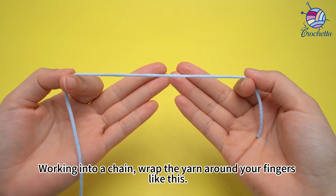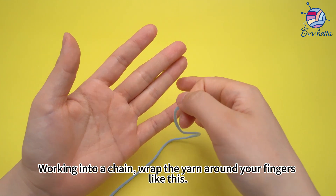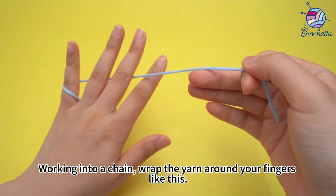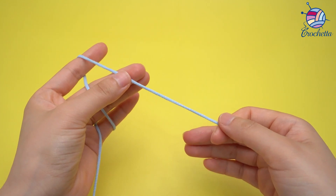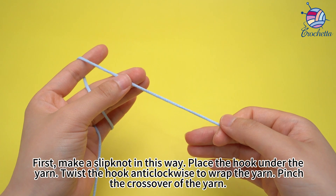Working into a chain, wrap the yarn around your fingers like this. First, make a slip knot in this way.